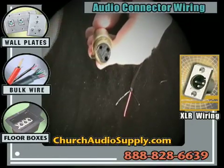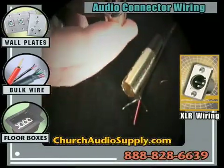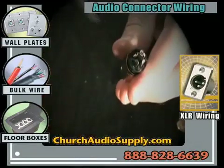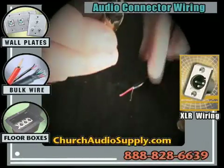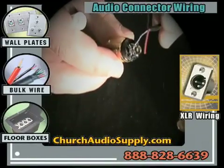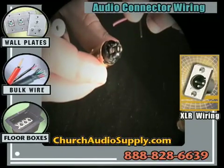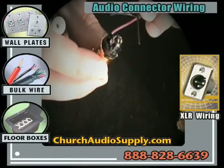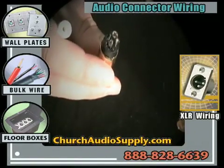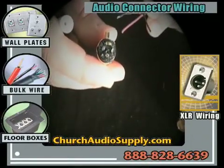With the cable mount connector, you simply pull this part out and on the back you'll see three contact points: one, two, and three. Again, pin one is the ground, so wire the ground wire to pin one. Just make sure you match your reds and blacks on each side — red into two on both sides, and black into three on both sides. And now you've wired up a microphone ready to go.